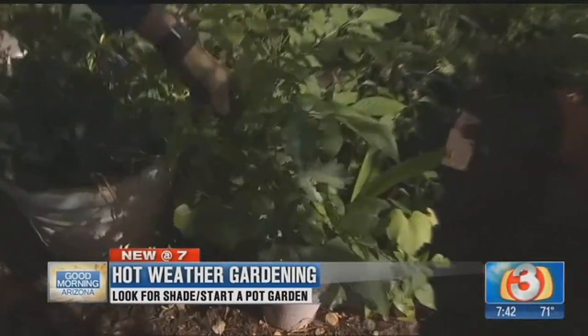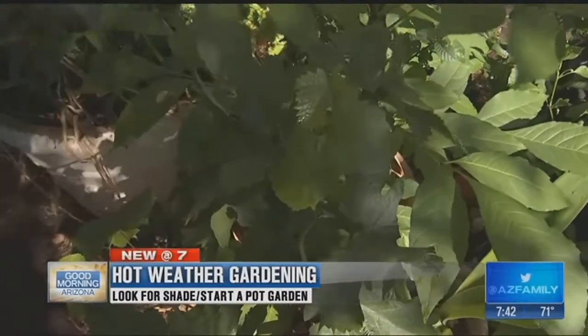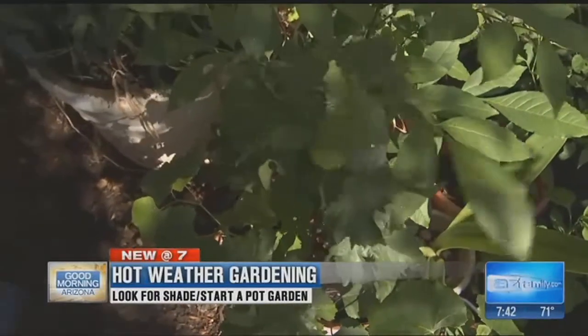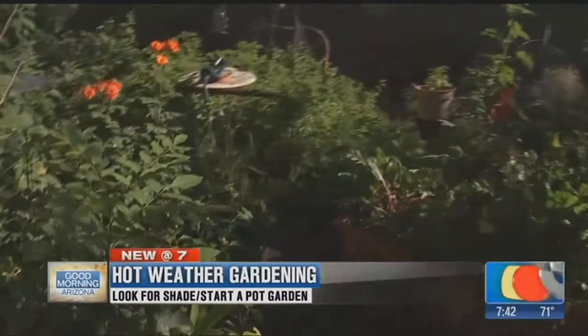Now, parsley will start dying back as it starts getting hot, but as a filler plant, it works out fantastic. Some grapes right here — we actually healed these in from some root cuttings that we took off our other grapes out there, and we're gonna go ahead and plant those guys in the fall. Some roses right back there.